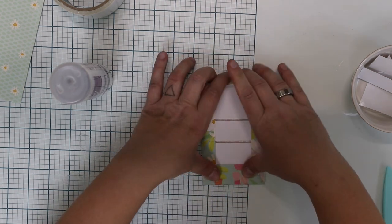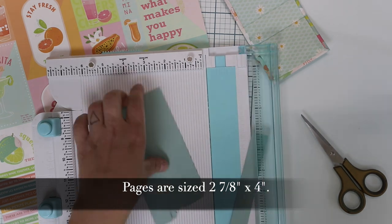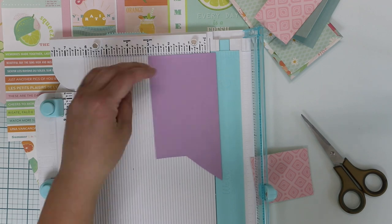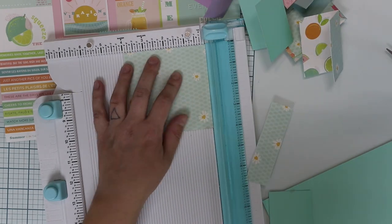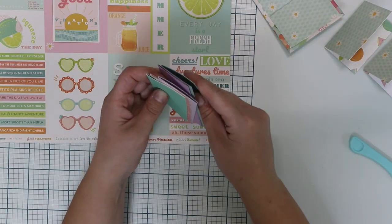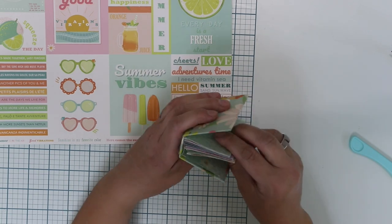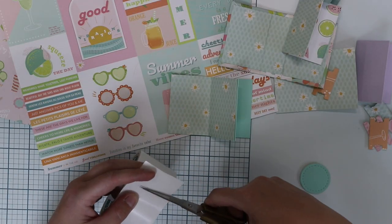I chose to bind the mini book together with double-sided tape and just decorate it with some thread, so it's actually super easy to do. I made nine or ten pages for the mini book — they are all the same size. Some are cardstock and some are patterned paper, and as you can see, this is the way they are going to be inside the mini book.